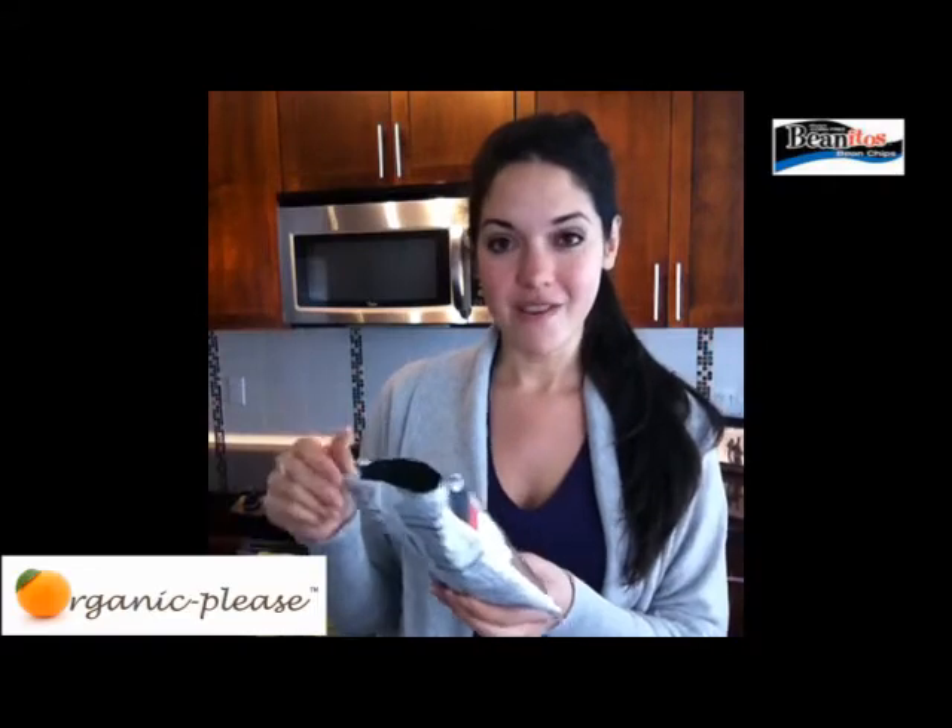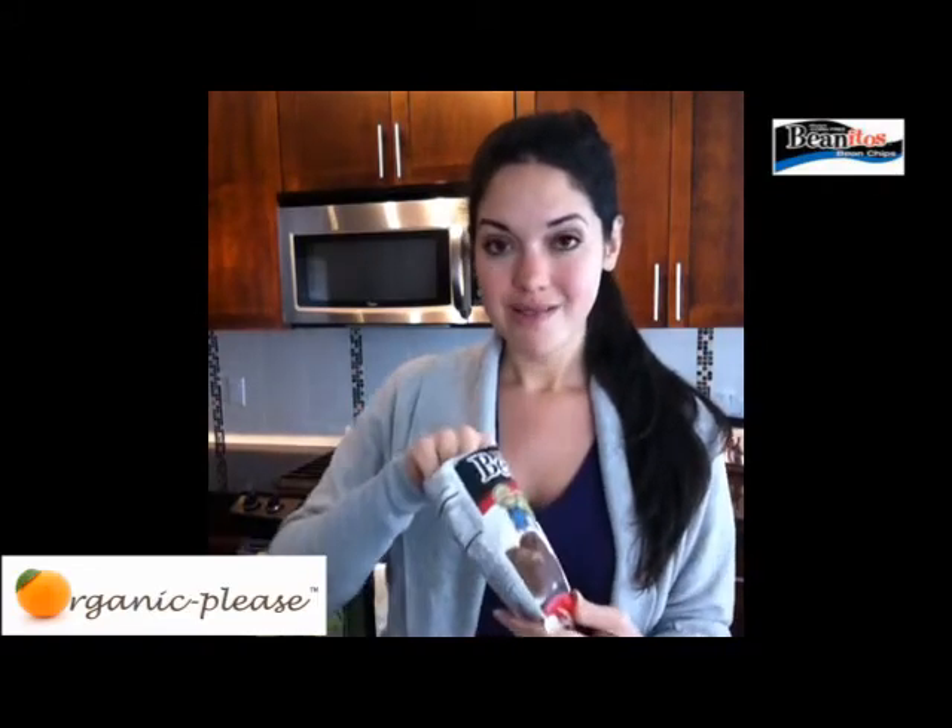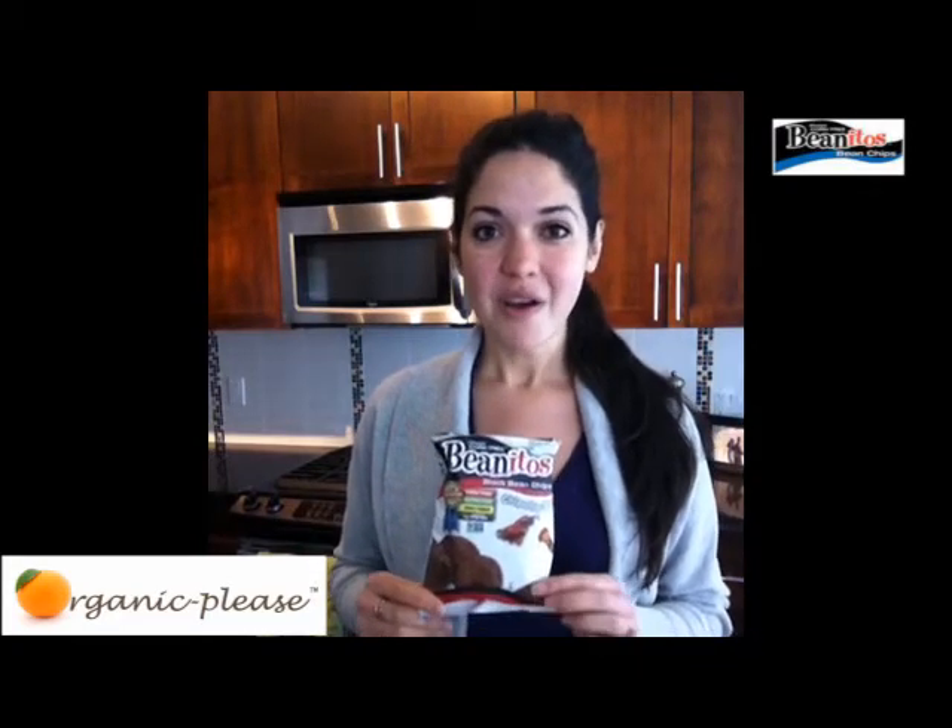I opened one of my bags — my favorite, my chipotle barbecue — because I really wanted to show you what the chips look like. They're a really good size, bite-sized, because they are made of beans. You can see the colors are unusual for chips you might be munching on. A girlfriend of mine gave these to her very picky children and they gobbled them right up, so not only is it healthy, it's a great way to sneak in some extra fiber and protein.